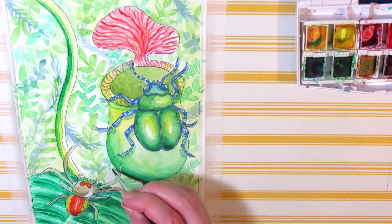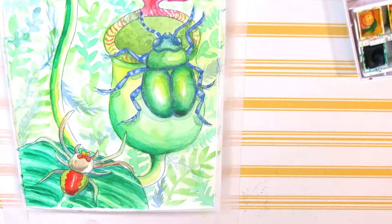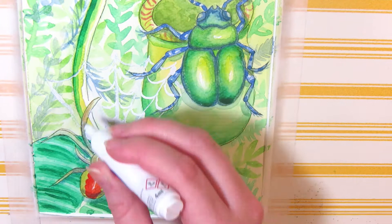I finally added a spider web in white on the watercolor painting. I tried using a metallic marker, a gel pen, and a colored pencil, but the only thing that would work was a correction pen, and even that left puddles of white on the paper. I also added a few highlights on the spider and the beetle.